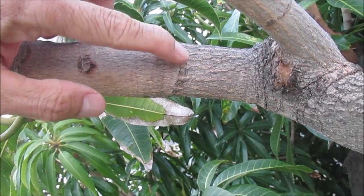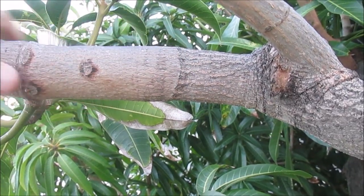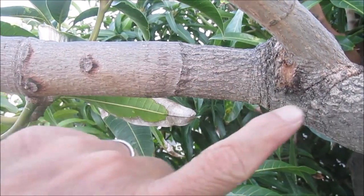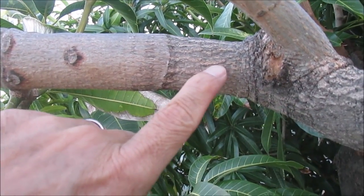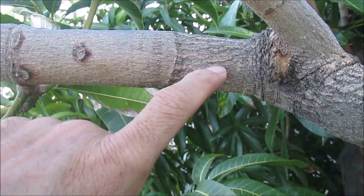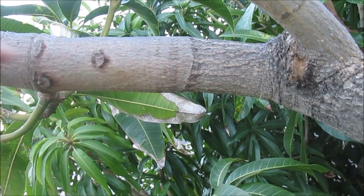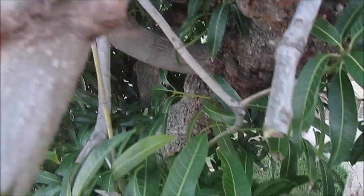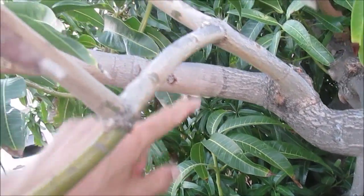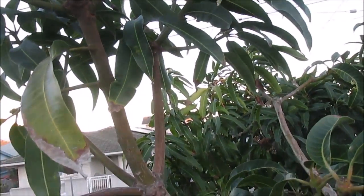Hi everyone. This is the telltale sign of an old graft that was made in this mango tree. The mother tree — the tree that accepted the graft — was a white peary variety, and the graft that was put onto this tree was the Mapulehu. The tree's trunk is in this direction, here's the graft, and here's the grafted variety, the Mapulehu.